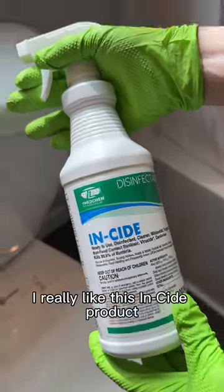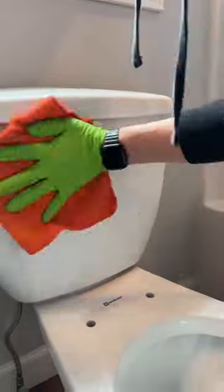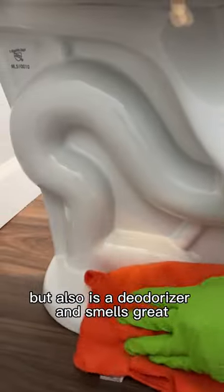When it comes to cleaners, I really like this product. It does a great job not only disinfecting and killing bacteria, but it also is a deodorizer and smells great.